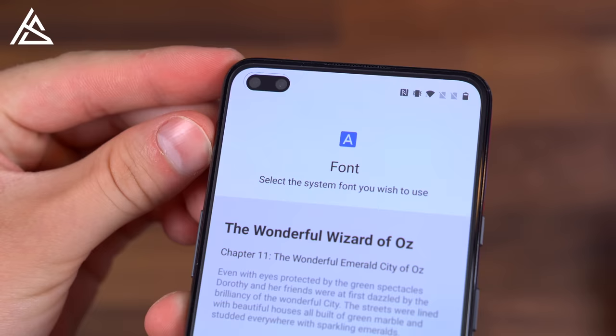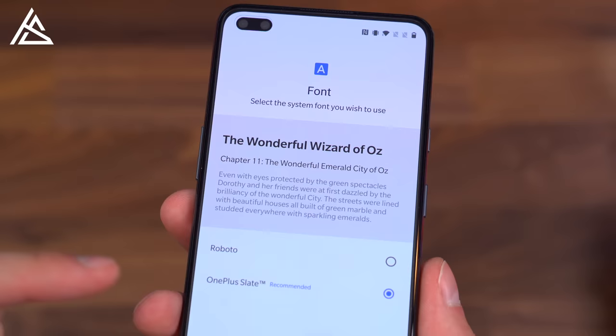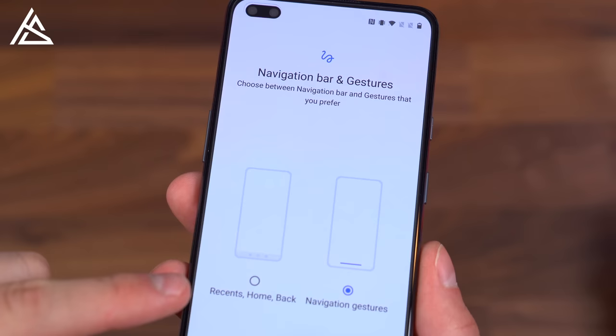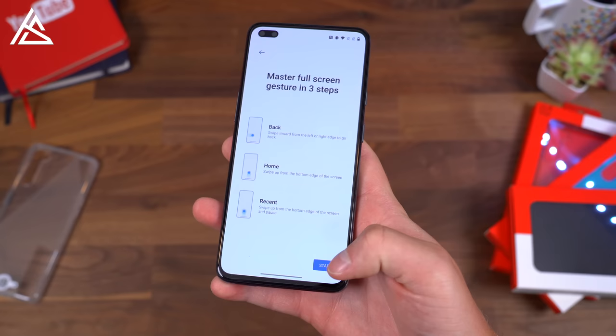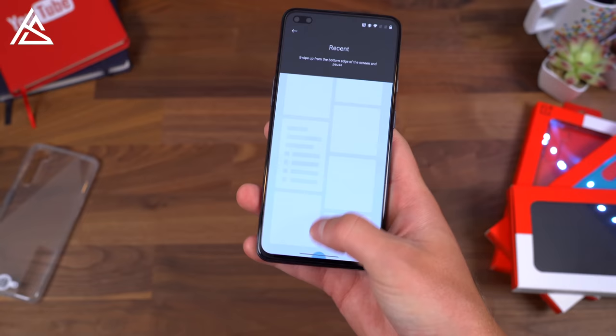Quick side note — there is a pre-installed screen protector on this phone. Nice to see from OnePlus. Also, it gives you the option to choose your font: you can have the standard Roboto, or there is OnePlus Slate if you like that instead. You also have options whether you want the Home, Back, and Recents button, or the navigation gestures, which I would recommend to take full advantage of your display. Swipe from either side to go back, swipe up to go home, and swipe up and pause to get to your recent apps.